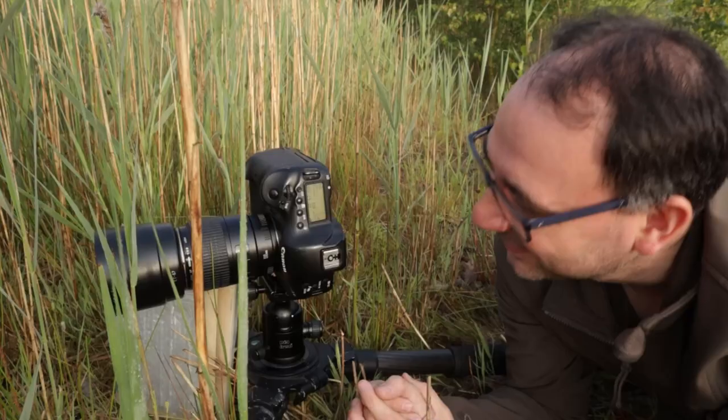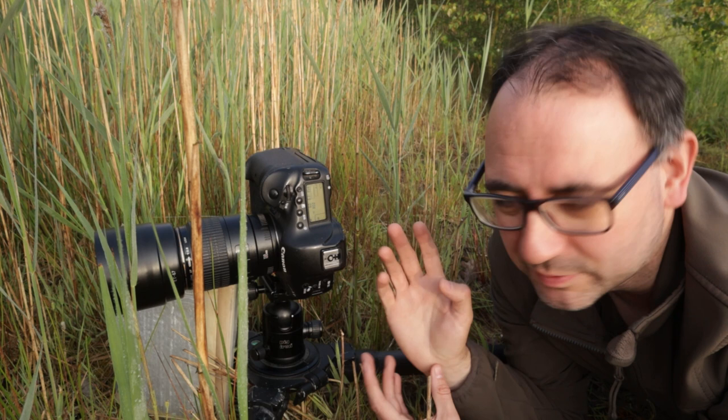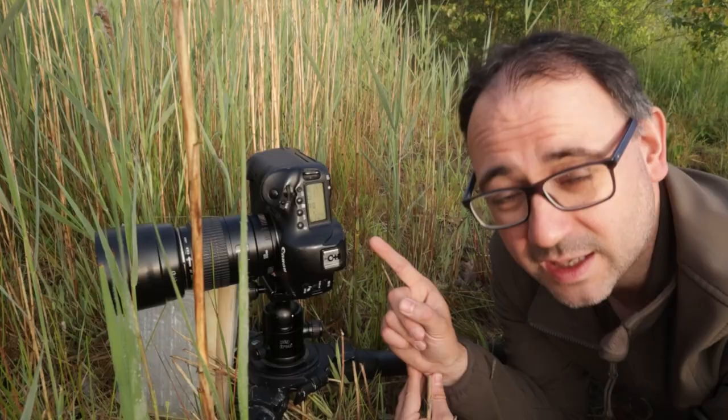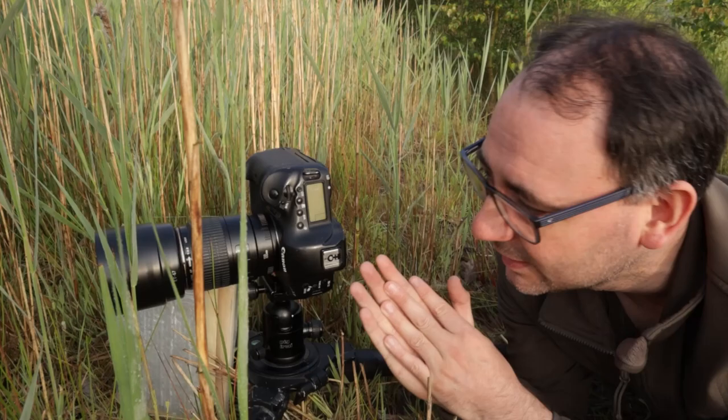I've gone in closer now — probably only about six inches or so. I've actually stopped going in even further because I really like this composition: just concentrating on that diagonal part of the stem hanging down with the bee on the end, like a diagonal running into the top right-hand corner of the frame. Because I've gone a bit closer, I've closed the aperture down to f6.3 — you get less depth of field the closer you get. I'm on ISO 800 and 1/160th of a second at the moment.